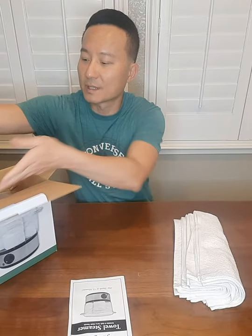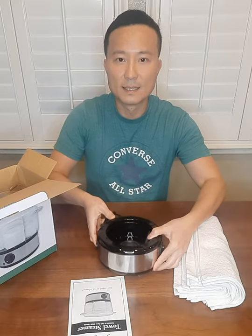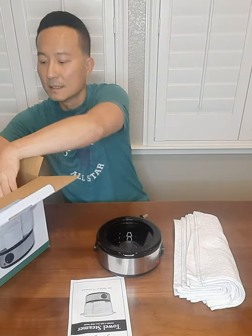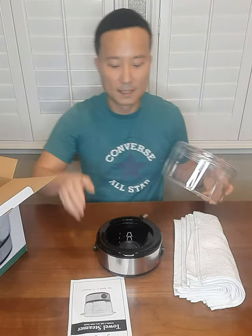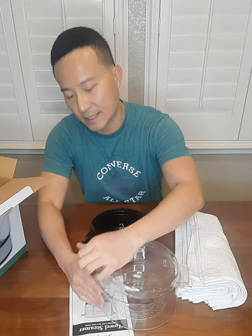So in the box here, it came with a base which is the warmer, a container, and an open lid.